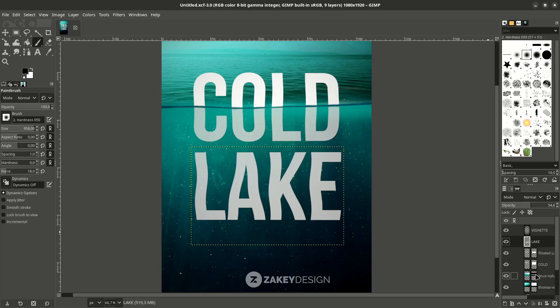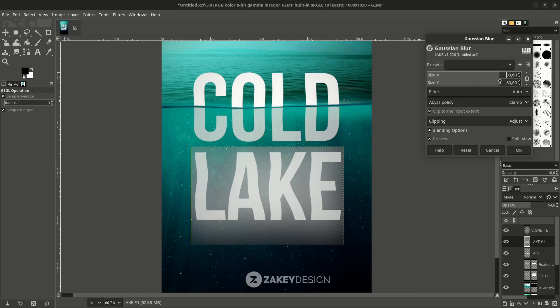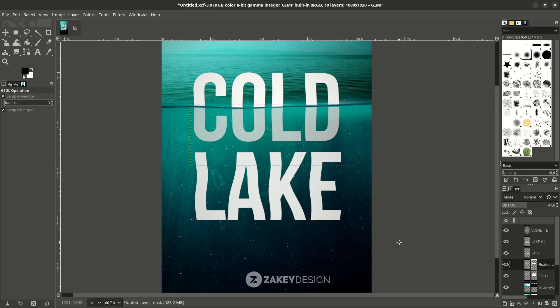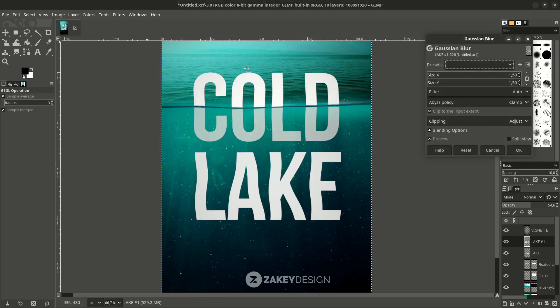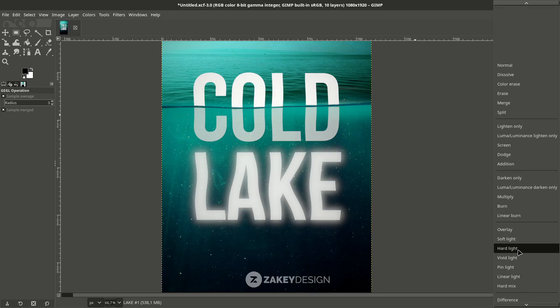For the lake layer, I'll just duplicate it and make some blur effect. But first, you can see this boundary — if I go to Filter > Blur > Gaussian Blur and set it to max, the result is boxed. To prevent that, right-click and choose Layer to Image Size, then go to Filters > Blur > Gaussian Blur. Increase the size but not too much.